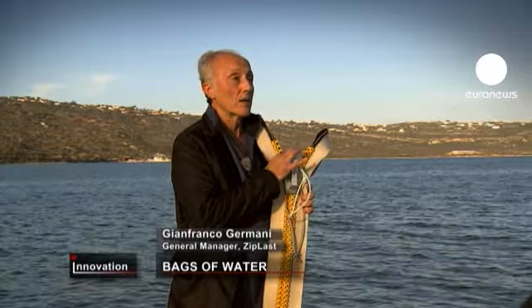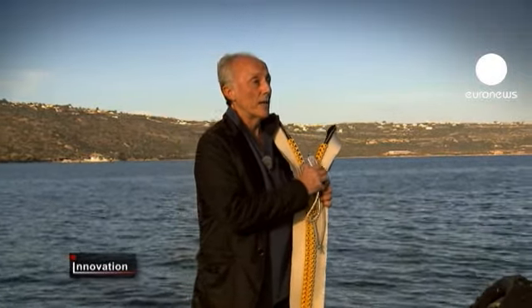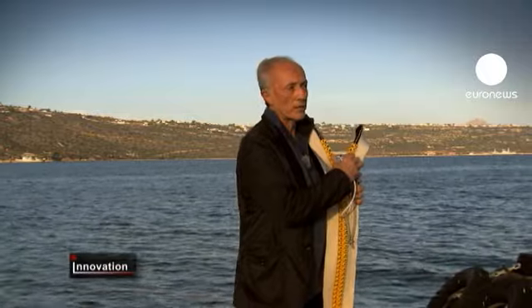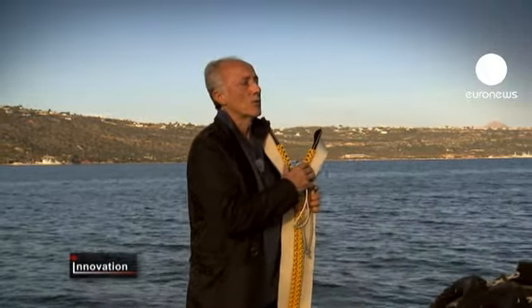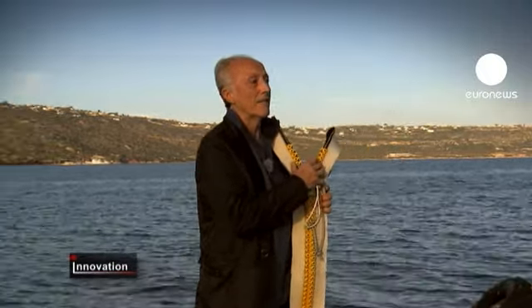That's because of the way the teeth of the zip undo — that is, the removal of the locking mechanism in the middle of the zip. Internal pressure is enough; no need for human intervention.